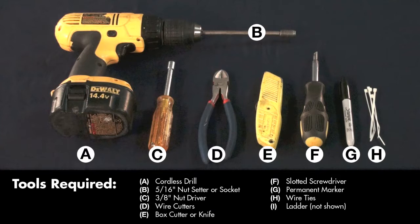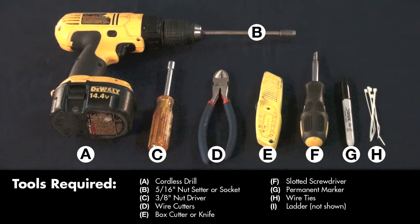The tools required are a cordless drill, a 5/16ths nut driver or socket, a 3/8ths nut driver, wire cutters, box cutter or knife, screwdriver, permanent marker, wire ties, and a ladder.